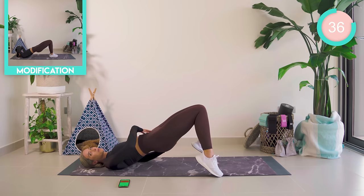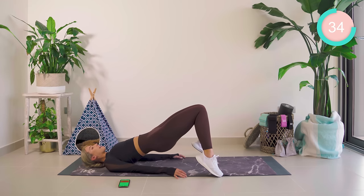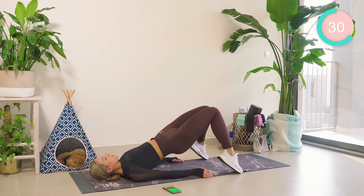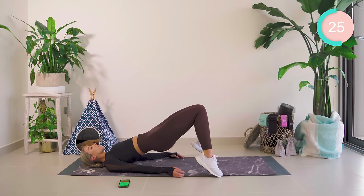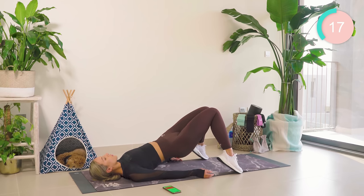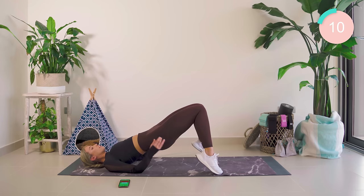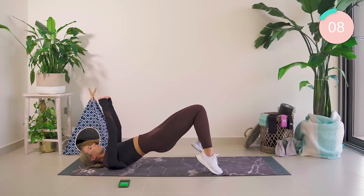Squeeze the butt and pull the foot up, core tight. Inner thighs — in, in, in. Three, two, one. Now just hold, squeezing those inner thighs as close together as possible. Come on, really push. Amazing.